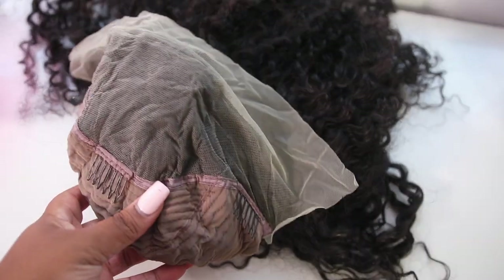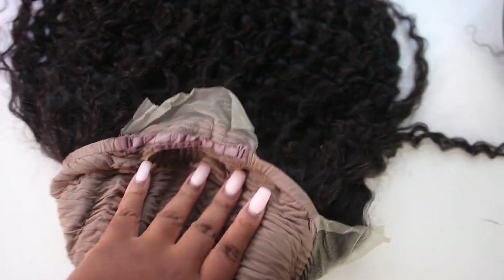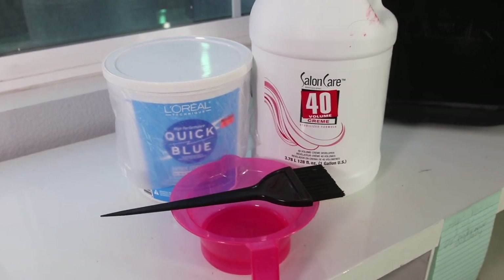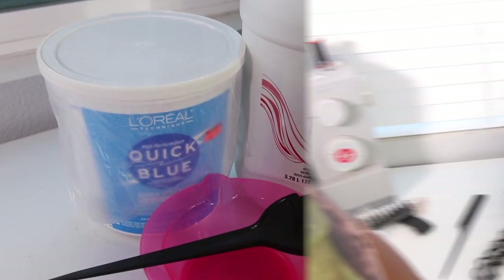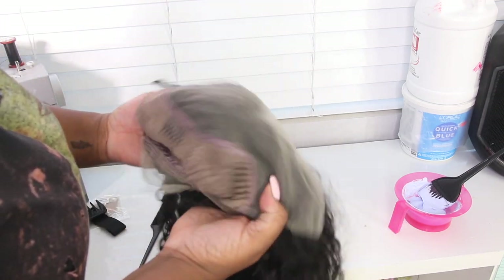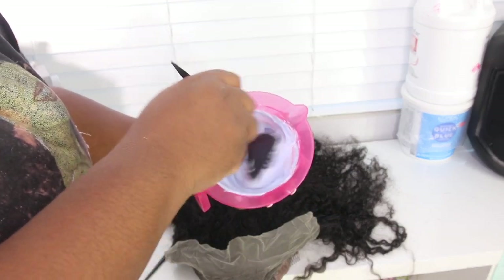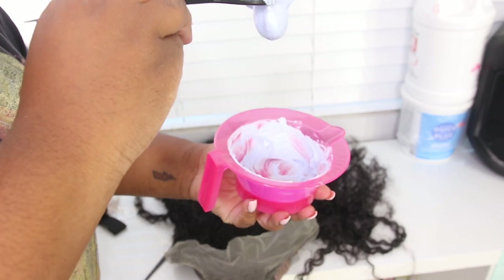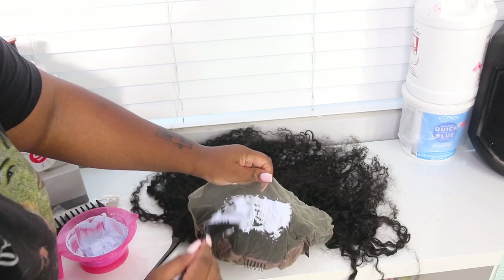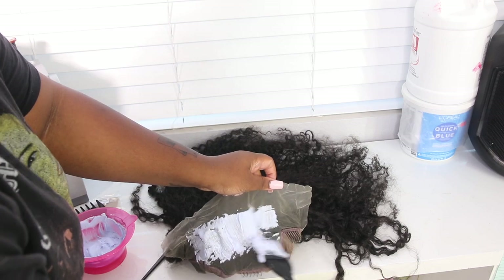...the knots were kind of hard to bleach, so you are going to see the knots in my install. You definitely don't have to bleach your knots, but I prefer to. I would go in another time and pre-lighten the knots first, then go into bleach just to help lift them a little bit more. We're going to bleach with 40 volume developer — it's what I have — and I'm just going to apply the bleach to the lace lightly.